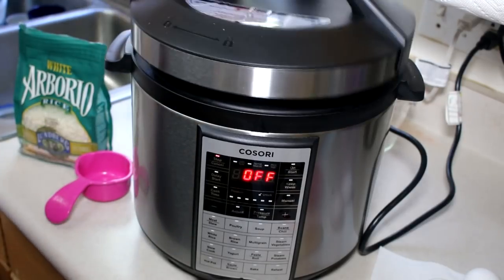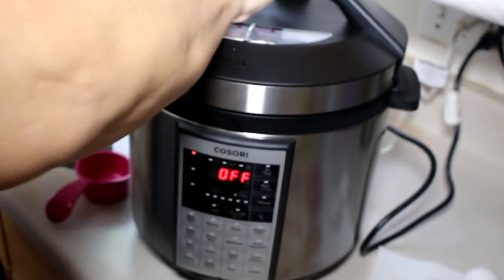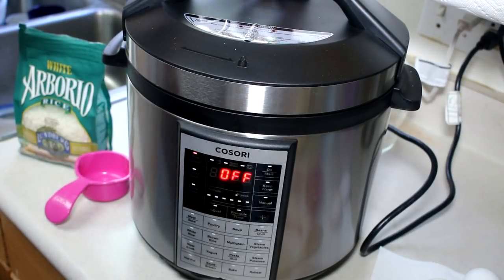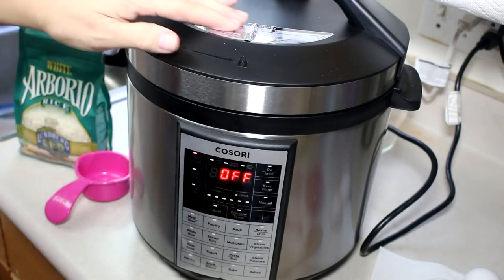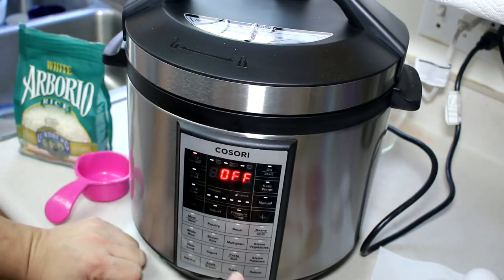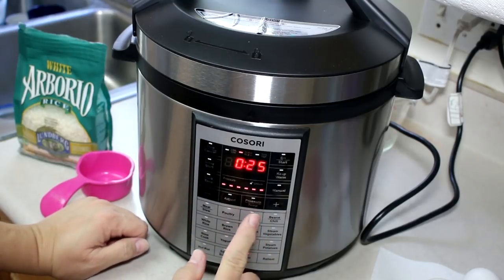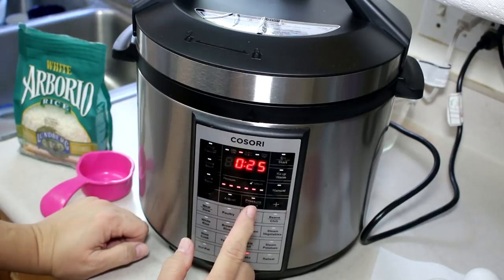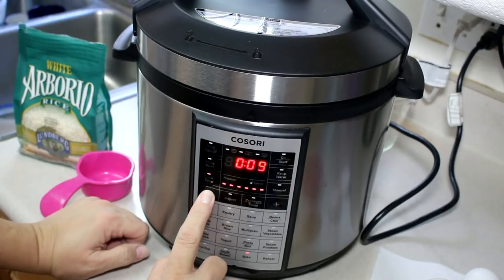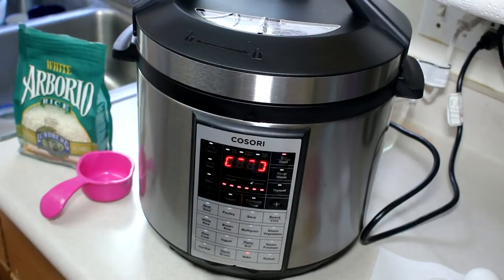I'm going to close and lock my lid and pressure cook this on high pressure. I've made sure that the release valve is locked, and I'm going to pressure cook it for 10 minutes on high pressure. I'll set it to high heat and high pressure, then adjust the time to 10 minutes and start. We'll be back in 10 minutes.